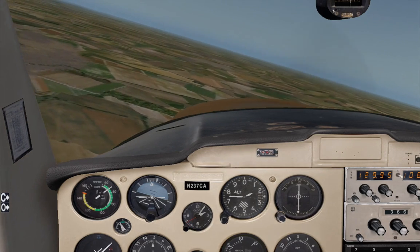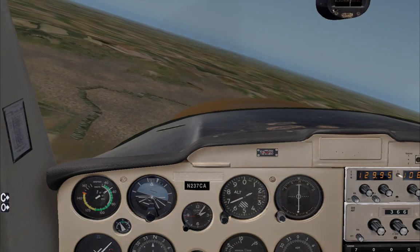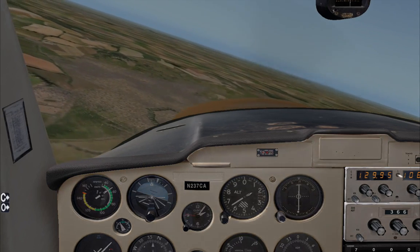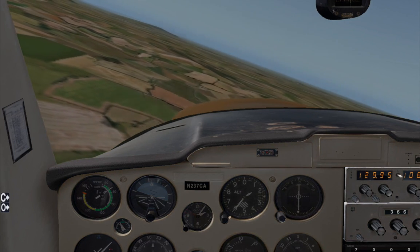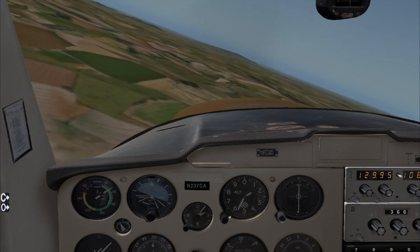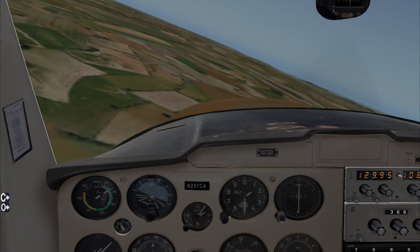I'm going to set up X-Plane so that we're flying in the soup, all white-out, and I'm going to start out with all the instruments already failed. We will have no idea what our attitude is. I'll use this technique without touching the control column — the joystick — and we'll see if we can land safely from that situation.